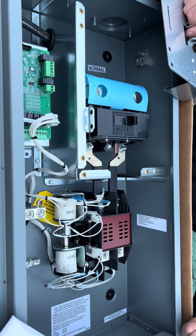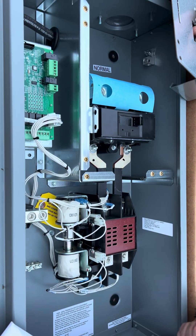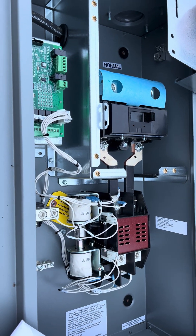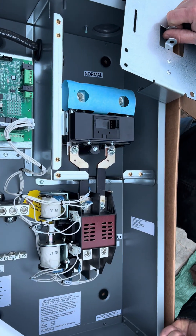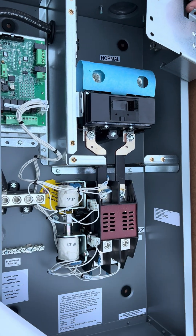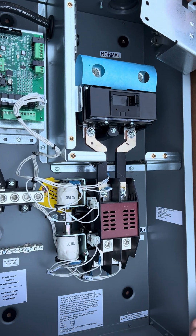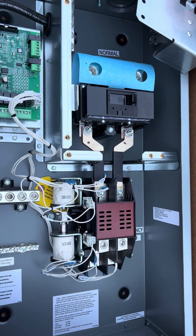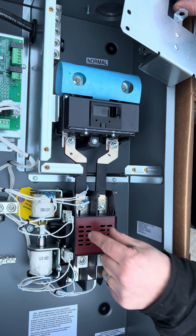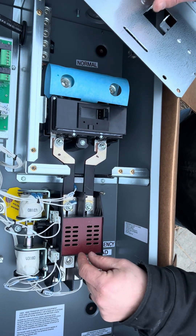It's certified, it's CSA'd — there's no question. It's break-before-make, it's service entrance rated. Tell me again why it is break-before-make. I'm videoing this, okay? Yeah.